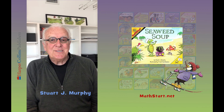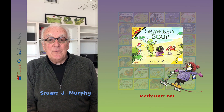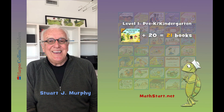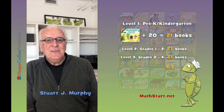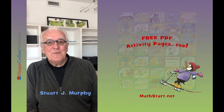I hope you enjoyed my story, Seaweed Soup. I really enjoyed reading it to you. If you go to my website, you'll find that there are twenty additional pre-K/K books in the Math Start series, and there are sixty-two additional books in all. You'll also find that there are activity sheets for all of my books. Thanks for listening.